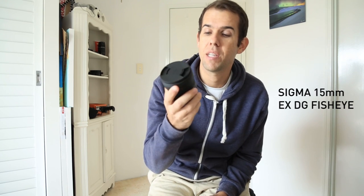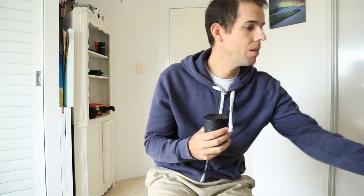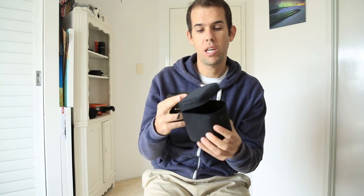Hi guys, my name is Dylan Brayshaw and I'm a surf photographer. On a recent trip to Japan, I bought this — a Sigma fisheye lens. It's a 15mm EX DG fisheye. That's the box it came in, and it also came in this little pouch, which was really cool.